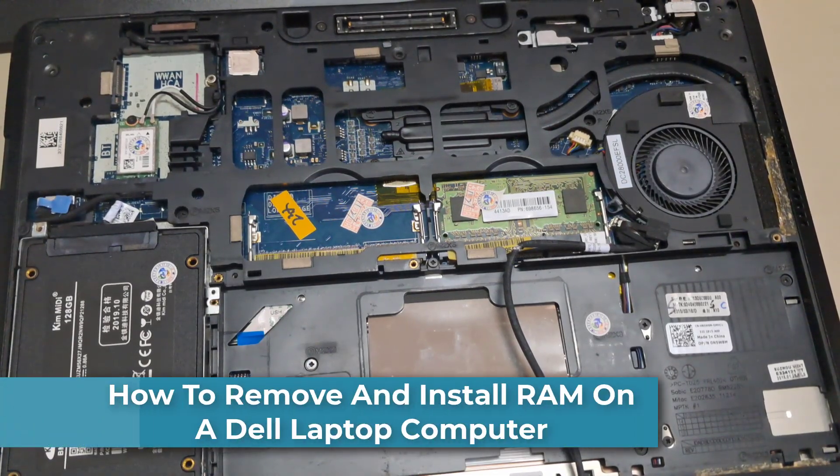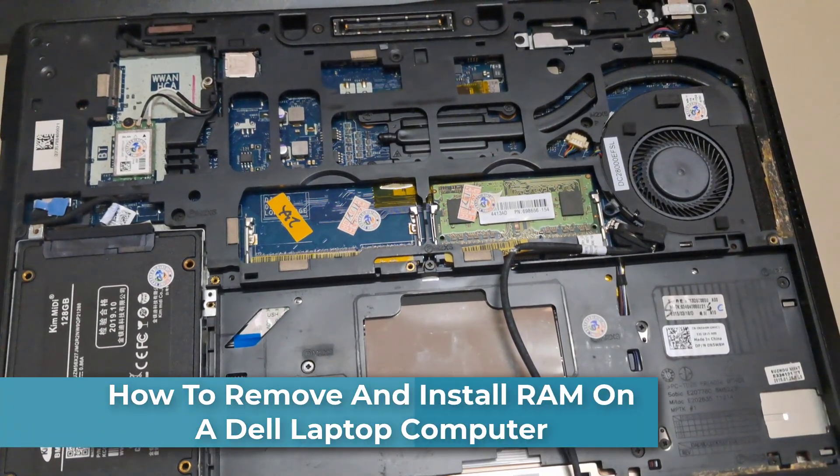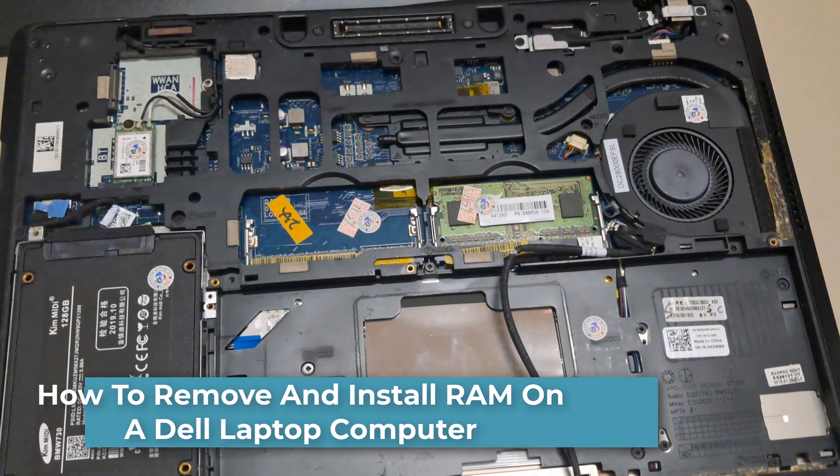Hi everyone. In this video, I will show you how to remove and install RAM on a Dell laptop computer.